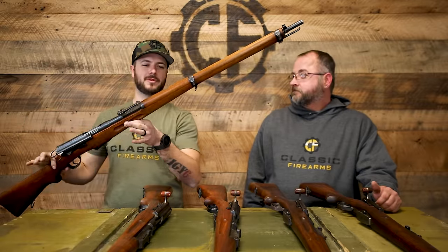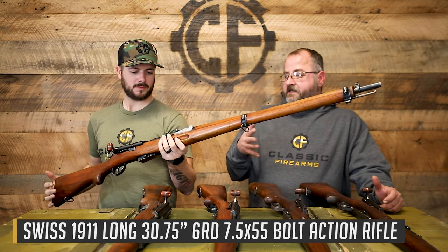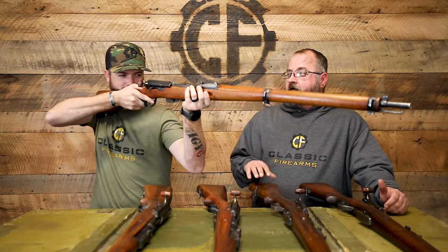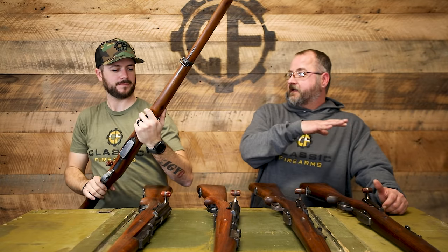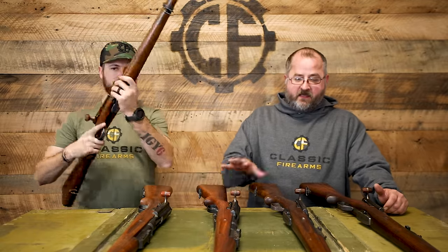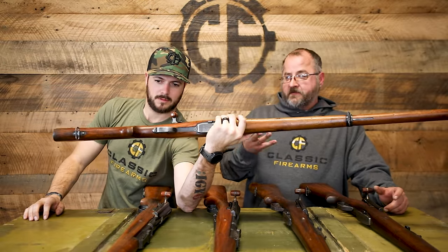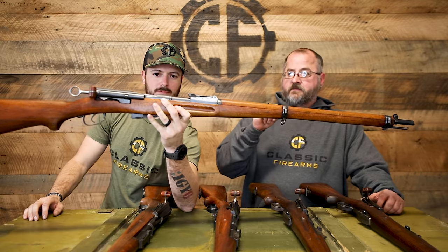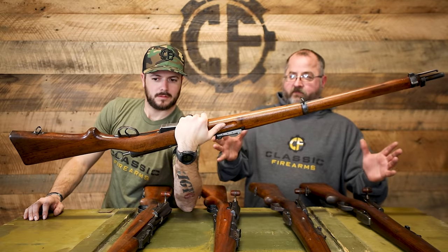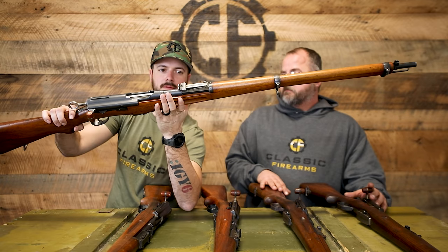Now we've got some more long boys — these are the 1911 long rifles, the Lange Gewehr. It's the longer version of the K1911 rifle adopted in 1911, and this is what they were trying to replicate with the 9611 conversions. You can see it's got the pistol grip in the stock — that's why they grafted it into the previous rifle. Functionally they're very similar rifles with some small changes, most of which were retrofitted onto the 9611. This one was made as-is rather than being converted.